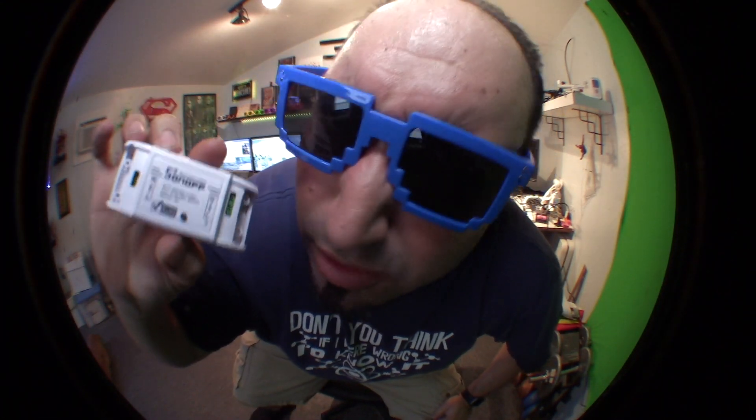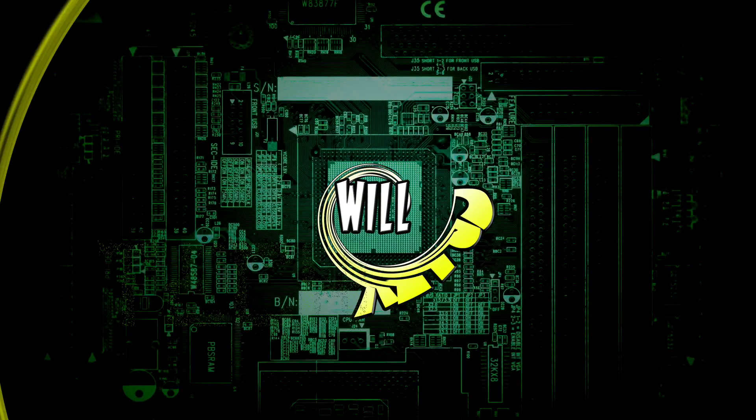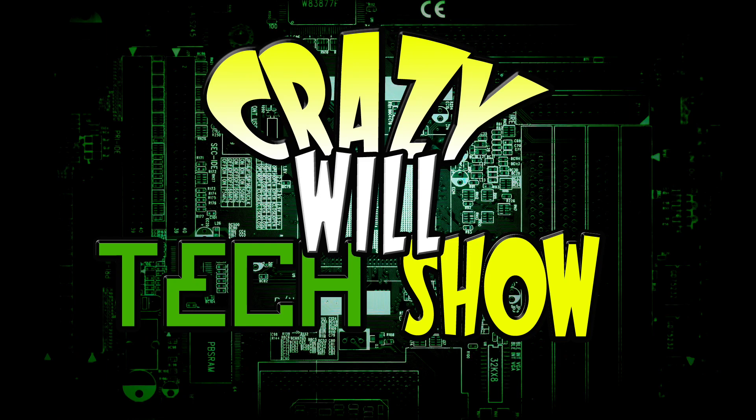Hey! Crazy Will here from Crazy Will's Tech Show. Today we're going to do a cool little device I've been looking out for called SawnOff — or SunOff, or one of those names. Stay tuned!